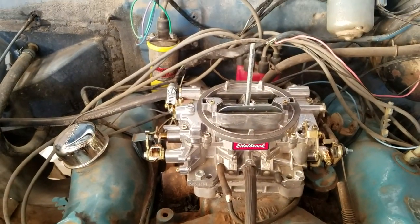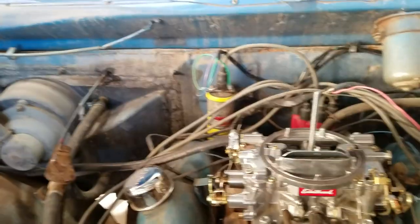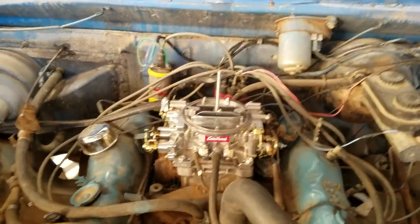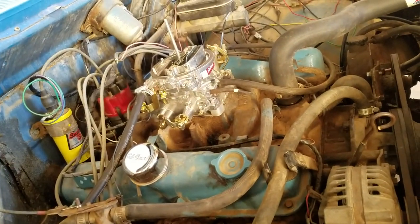This is a 600 CFM model and it has a manual choke on it. This one only cost me about $300. If I wanted to get one with an electric choke on it, it would have cost me about $350 — 50 bucks for that little choke thing.